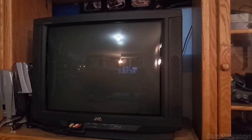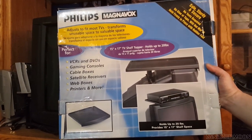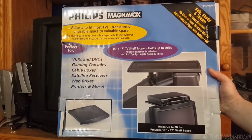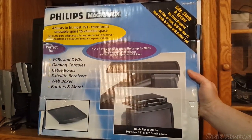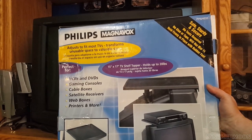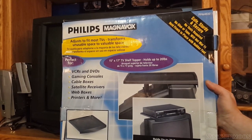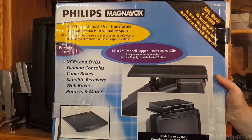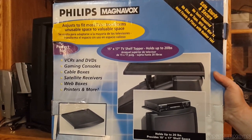Hey, what's going on everyone? Today I want to talk about an item I picked up at the thrift store on the cheap — something I wanted really bad back in the day when they first came out. Check this thing out: it's a Phillips Magnavox shelf that you can put on top of your CRT. It holds up to 20 pounds, so you can put a VCR, DVD player, or gaming consoles on it. I'm pretty excited — I'm going to go ahead and unbox this thing real quick.